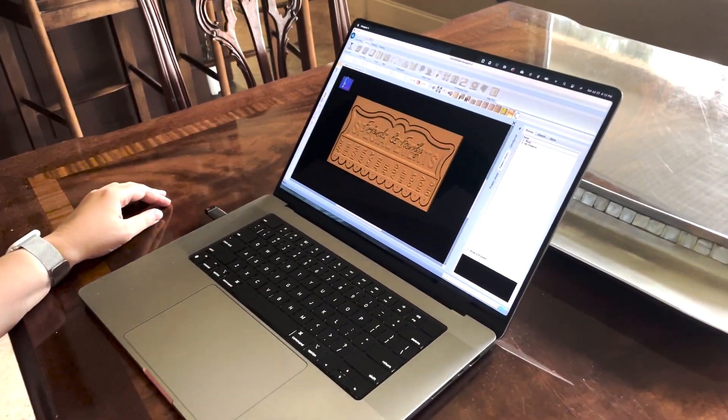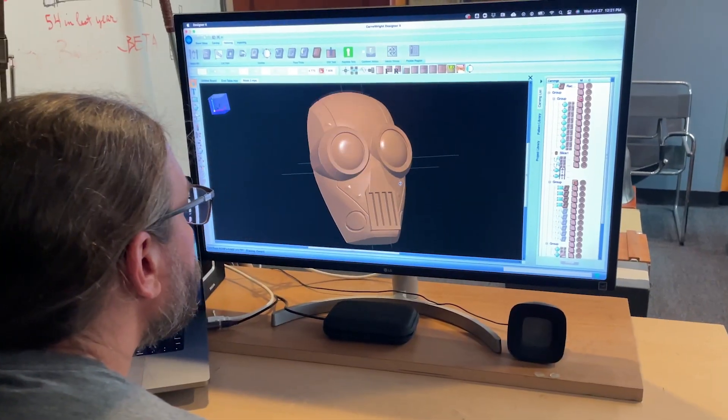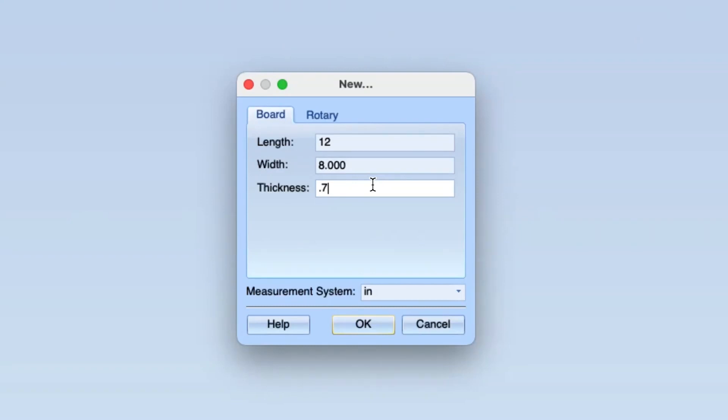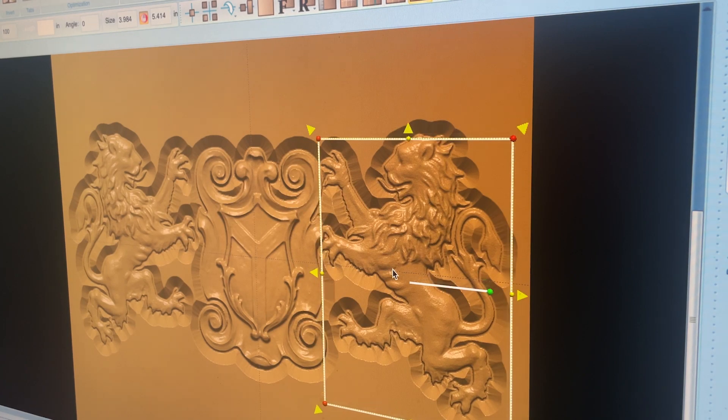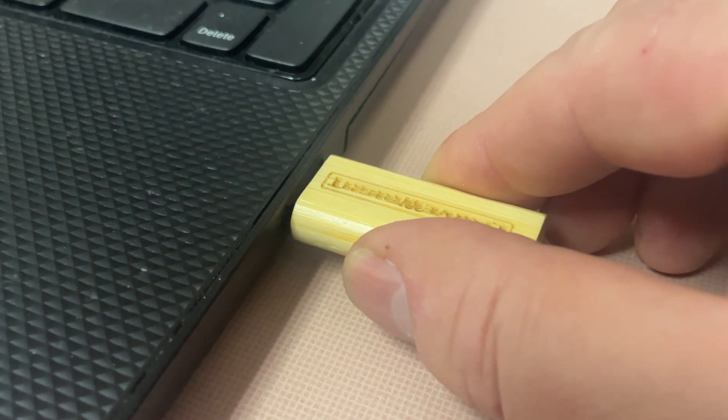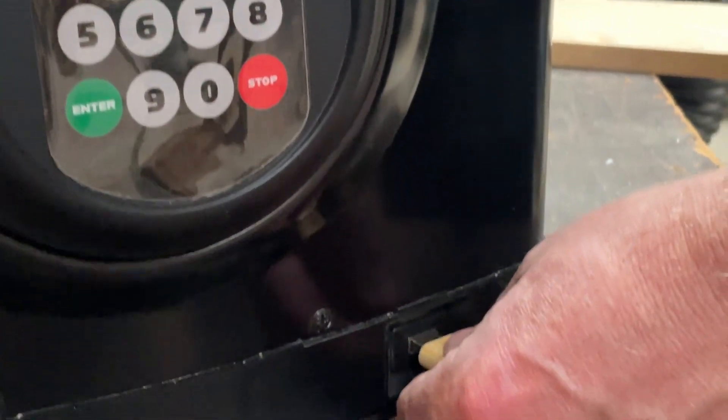Start by designing or downloading a project on your computer with our simple drag-and-drop interface. Tell designer what size your material is, then arrange your designs as 3D carvings, part cutouts, or routed lines. When you're finished, save to a USB thumb drive and take it to your Raven.